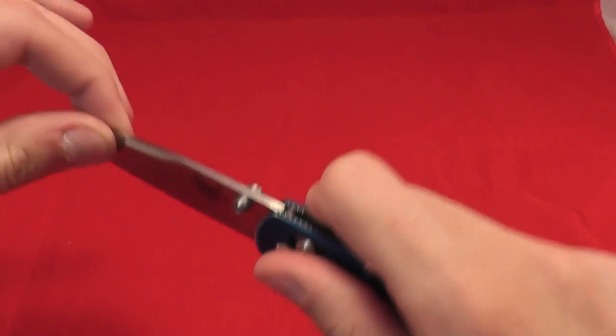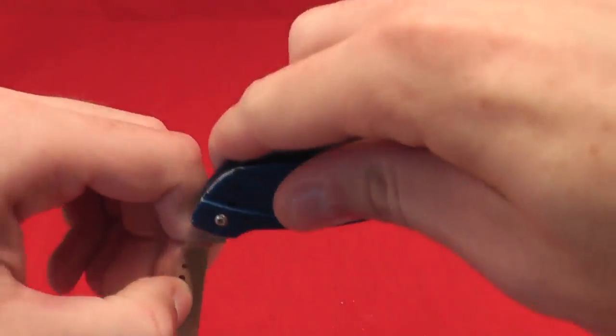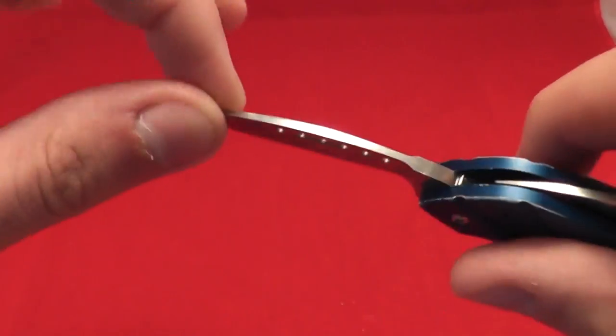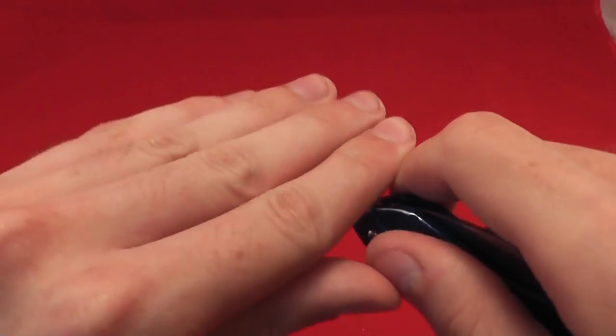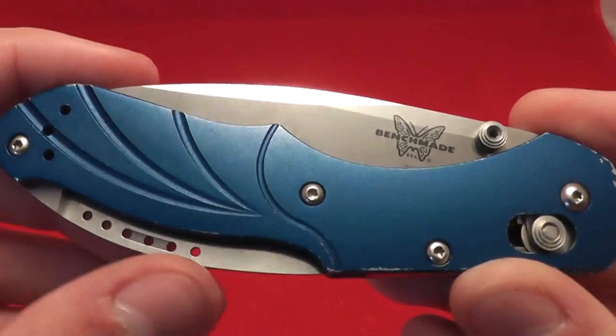Absolutely none up and down on the secondary blade, though some left and right — you may be able to tighten that. Very cool design, love the handles.